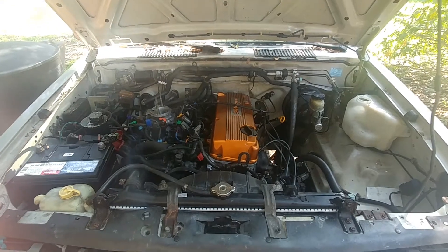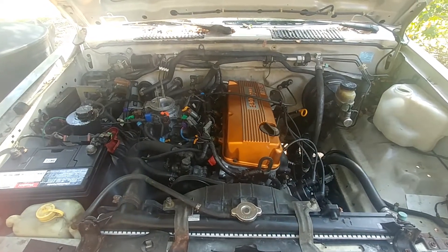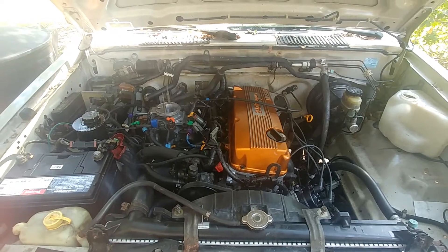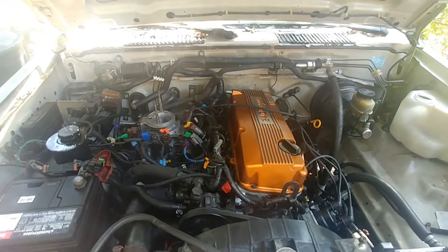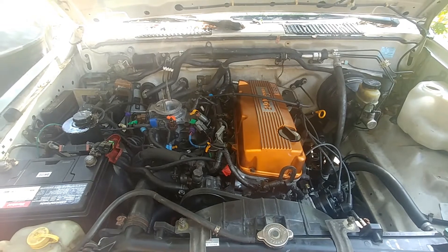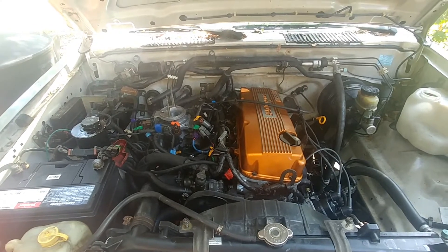We are looking at a 1997 Nissan D21 hardBody with a KA24E engine. After a blown head gasket, I rebuilt the engine, put in some new pistons and rings, had the head reconditioned, and put it all back together again. Lo and behold, it was surging like crazy. I'll start it now to show you what it sounds like.